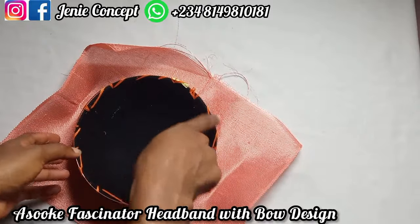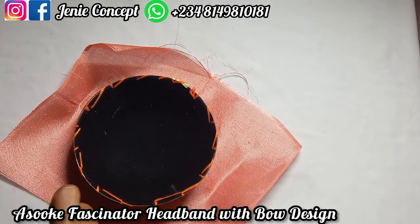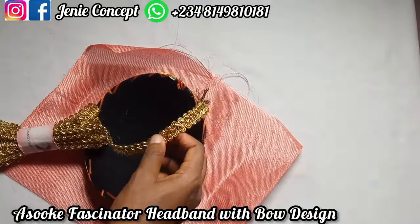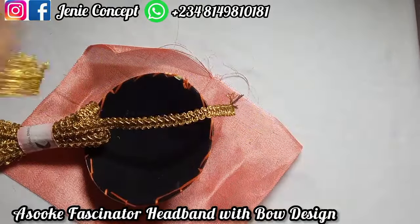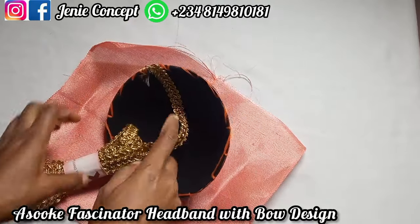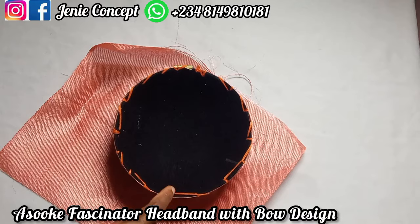After gluing the fabric down, I have this trimming — either one can serve. I'll use this to cover around the edge. Right here I'm measuring the edges of my fabric on my base and trimming off the excess Ashoki.